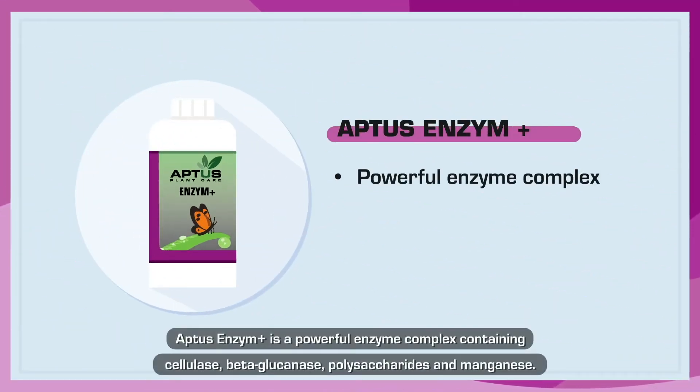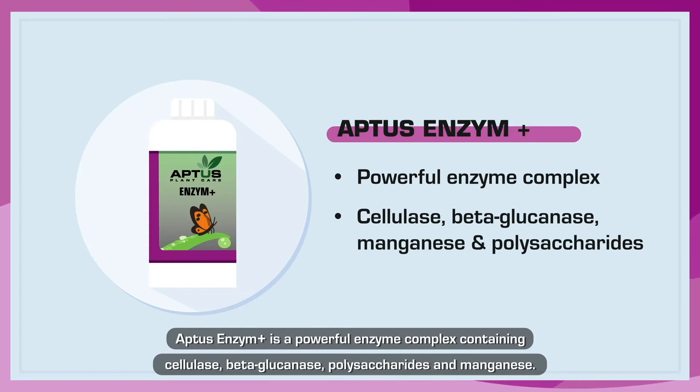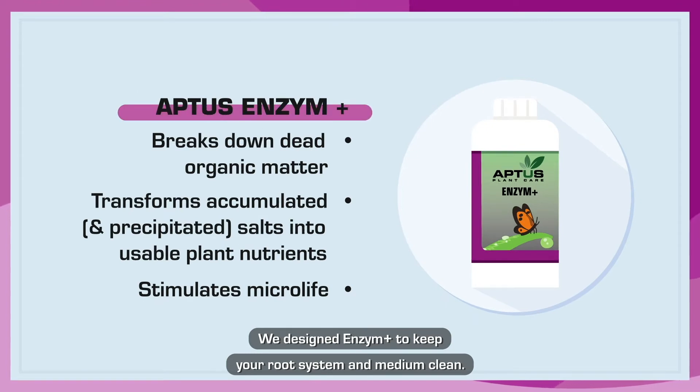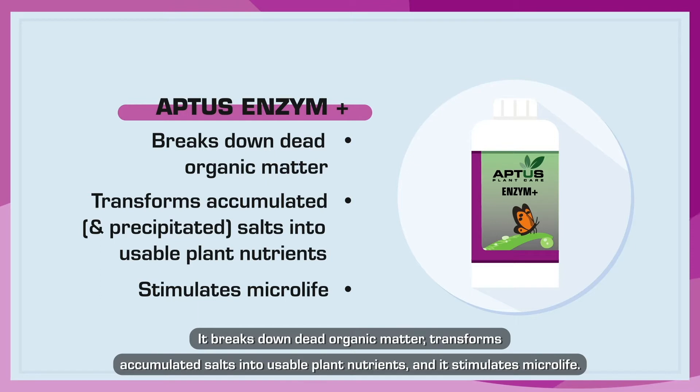Aptis Enzyme Plus is a powerful enzyme complex containing cellulase, beta-glucanase, polysaccharides, and manganese. We designed Enzyme Plus to keep your root system and medium clean. It breaks down dead organic matter, transforms accumulated salts into usable plant nutrients, and it stimulates microlife.